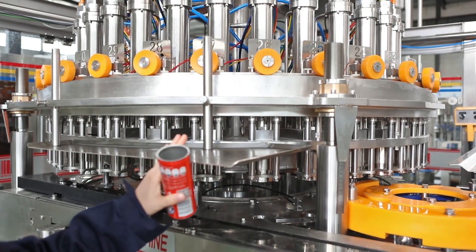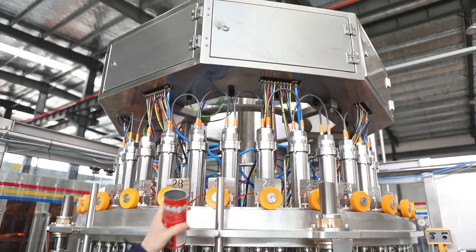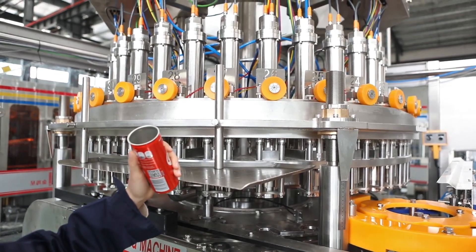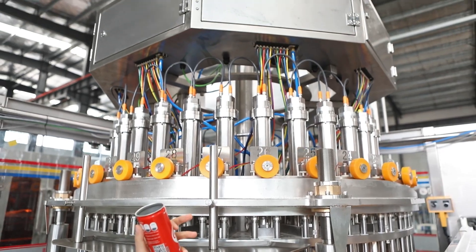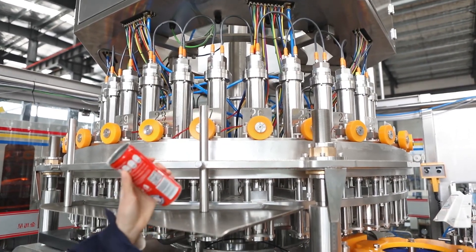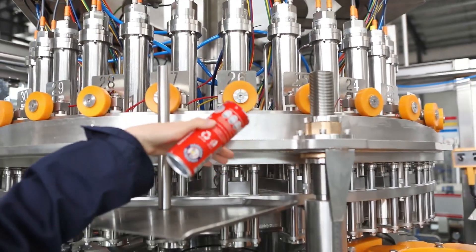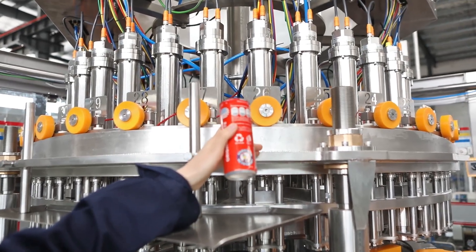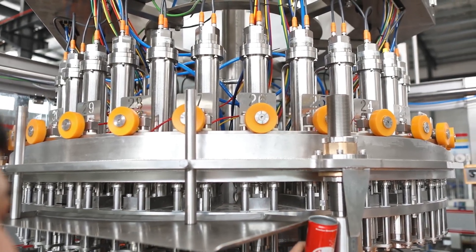This machine adopts the most advanced technology synchronized with today's world-class standards, and uses floating ball measuring cylinder type constant volume filling. The filling process is controlled by the electric valve. The filling capacity is constant, and the filling error is less than plus or minus one milliliter. The filling volume can be adjusted online without shutdown. Under the command of the PLC, five cylinders behind the filling valve accurately and effectively control the operation of the filling valve according to the sequence of the can entering the filling machine.